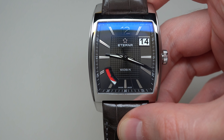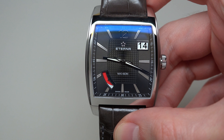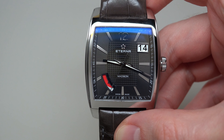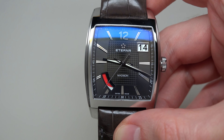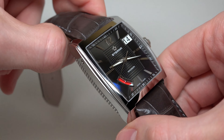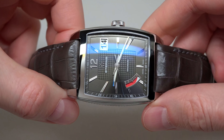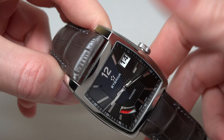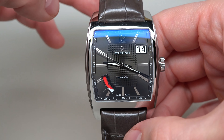Today we have the Eterna Madison Eight Days Sphere Drive manual winding men's watch — big name, very long. The retail price is twelve thousand nine hundred dollars. We could buy a couple of Rolex watches for this money, right?